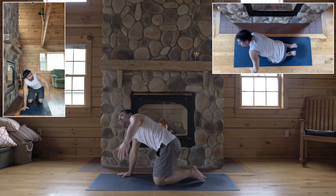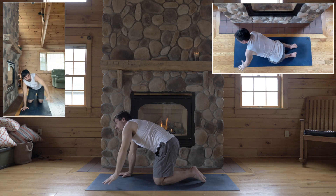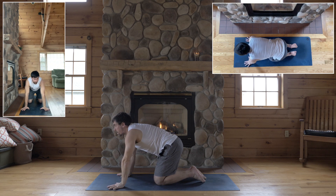Inhale, unravel, reach up, look up. Exhale, lower your left hand down next to your right.